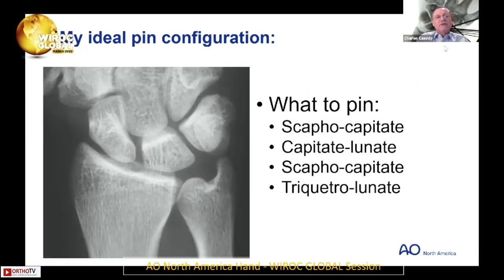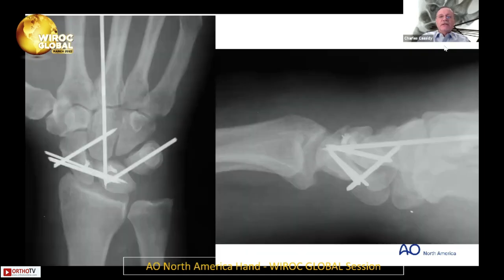My ideal pin configuration is: scapholunate, a capitolunate, scaphocapitate, and triquetrolunate. This is to me an ideal pin configuration as you see here. I like the triangle — I think the triangle makes it more stable.